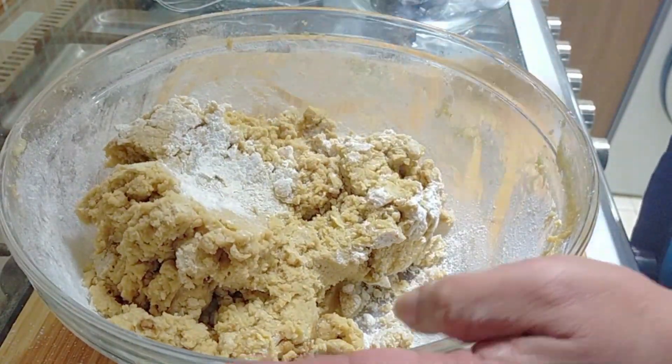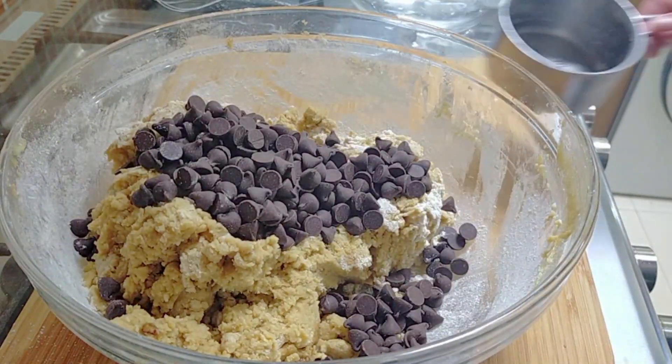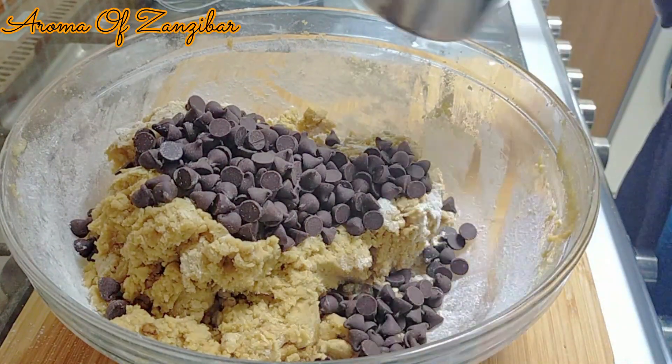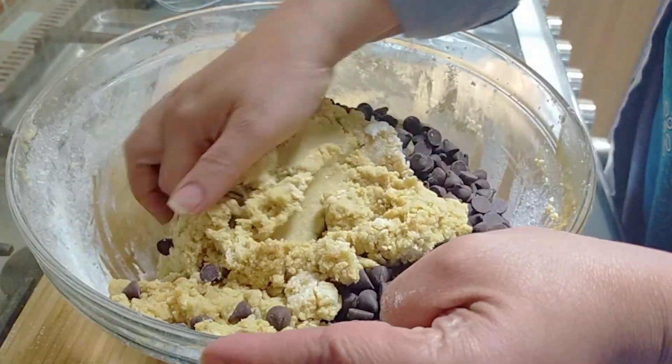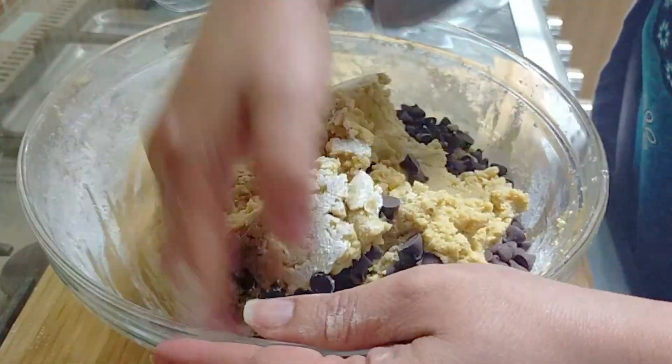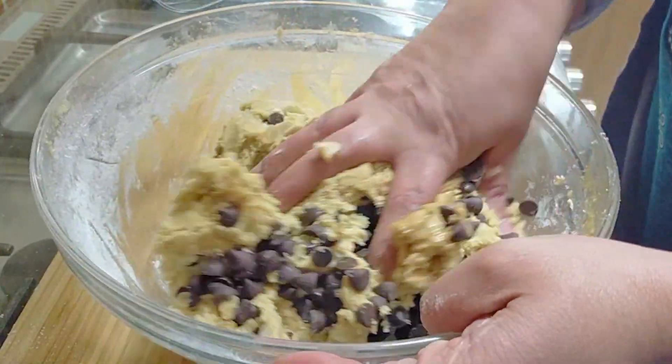Now we're just going to add the chocolate chips, which is about two cups. Ideally you'd fold this in, but because I just added the vanilla I decided to use my hands, just like that, and that's it. It's very, very simple.